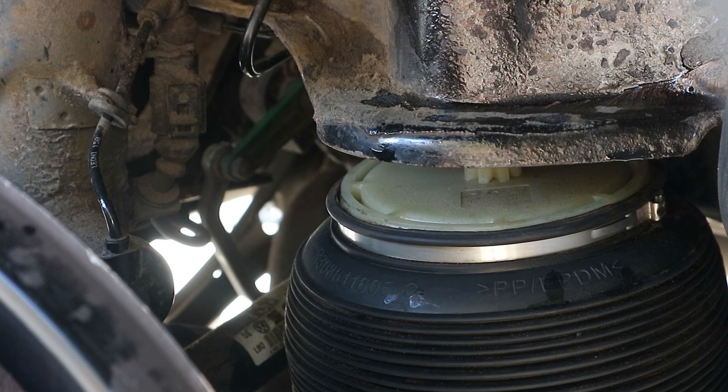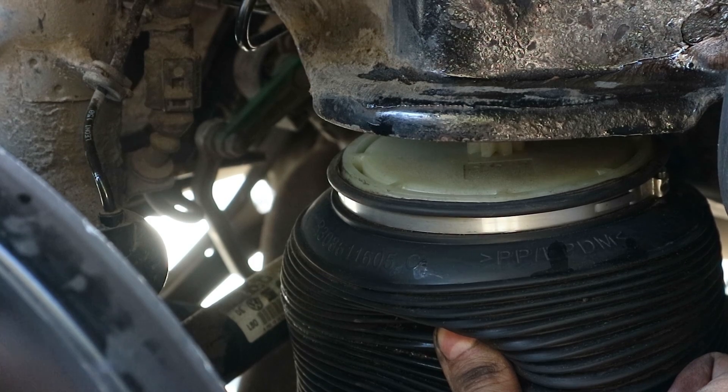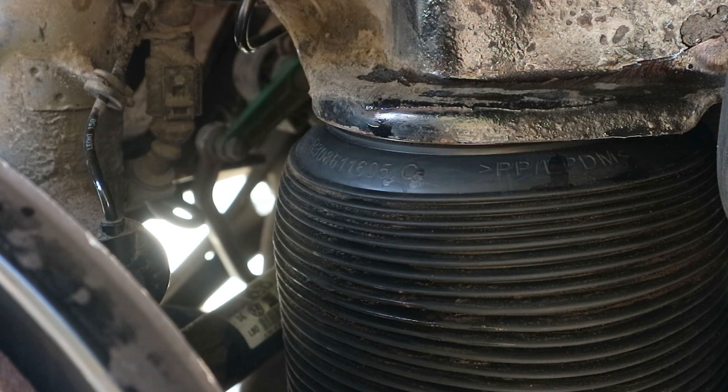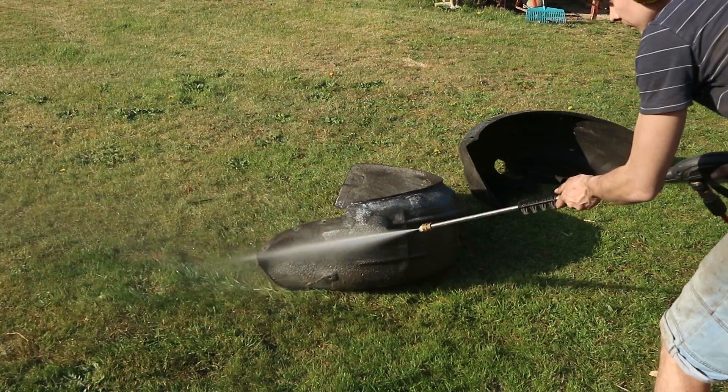The installed airbag is not pressurized yet, so to inflate it I'm starting the car and putting it in lift mode for a few seconds. Then, after giving the fender liners a quick clean, they can go back in as well.